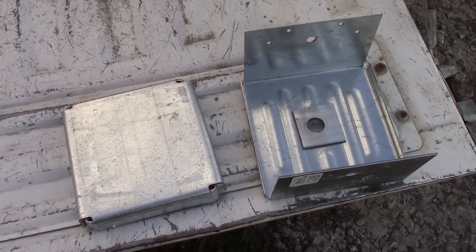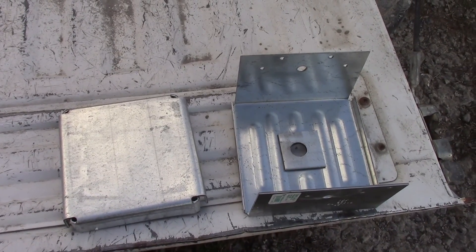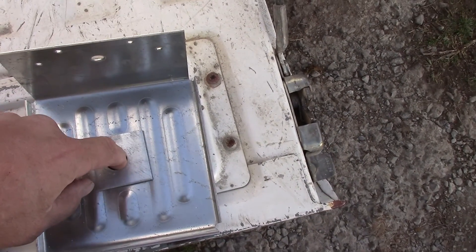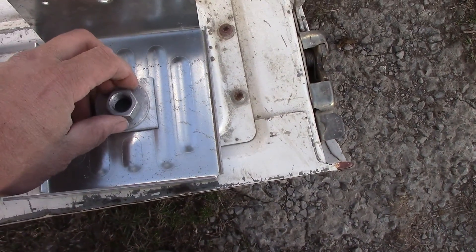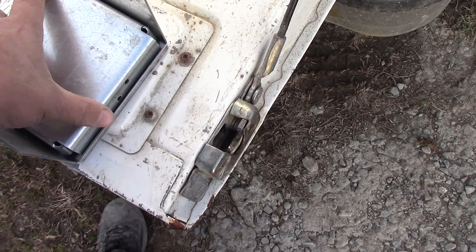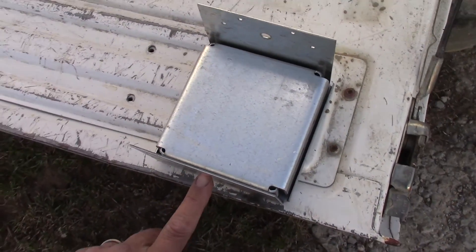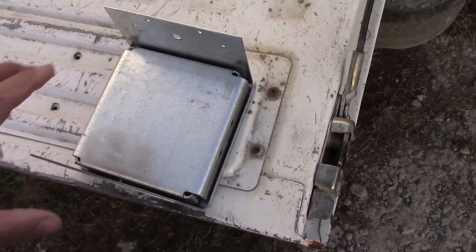This is what they call the post base. You'll see we've got the bolts in the concrete pillars out there. That big bolt comes up through this hole, the post base sets on there, we put our washer and nut on, and this sits down inside like so. Then the six-by-six post sits in there, and we'll run a big bolt through there along with the other code-required things — screws, nails, whatever has to go in there.